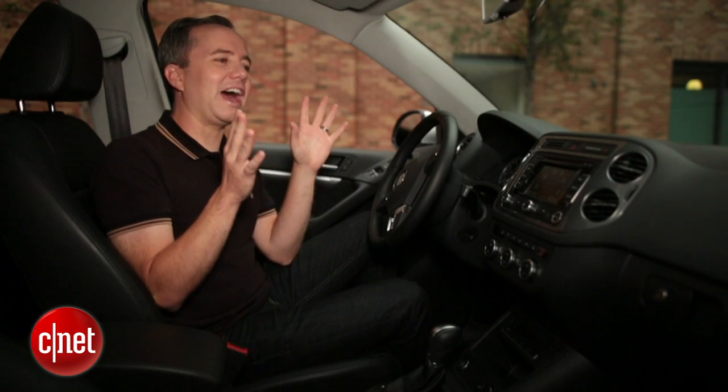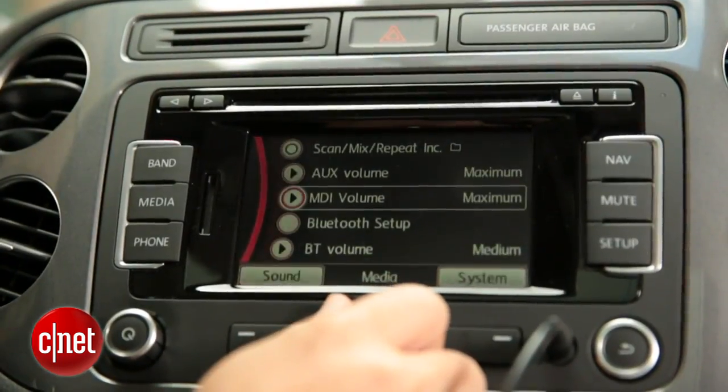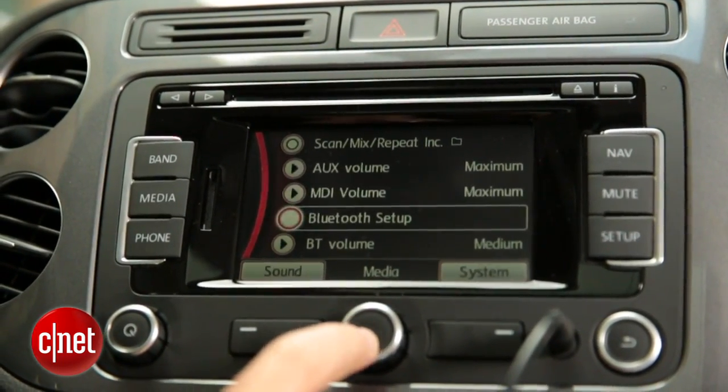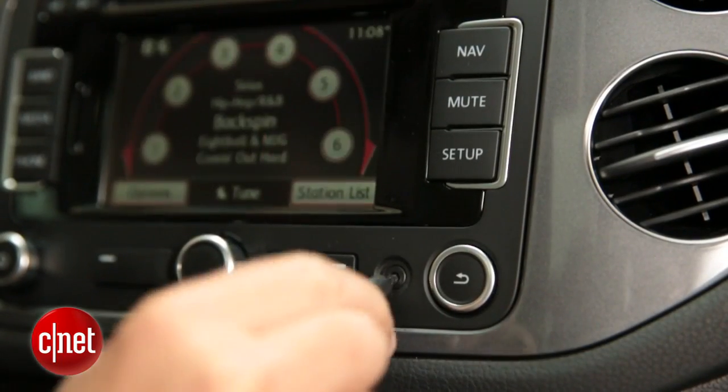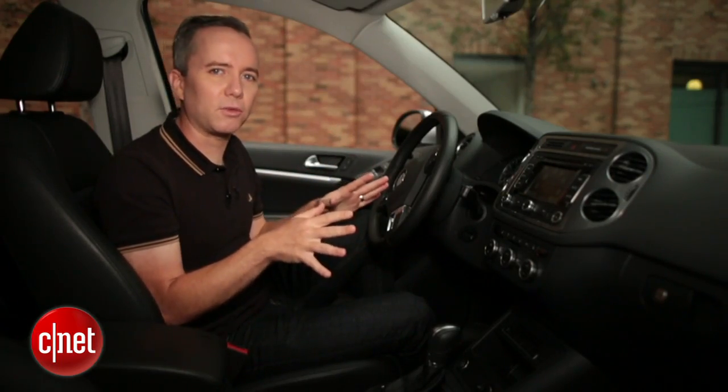In a perfect situation, you're going to have a brand new car like this one. It's going to have USB ports for charging and connecting to your stereo, a Bluetooth wireless connection for taking calls and listening to music, and an aux input for everything else. But cars like this are still a fraction of what's on the road today.